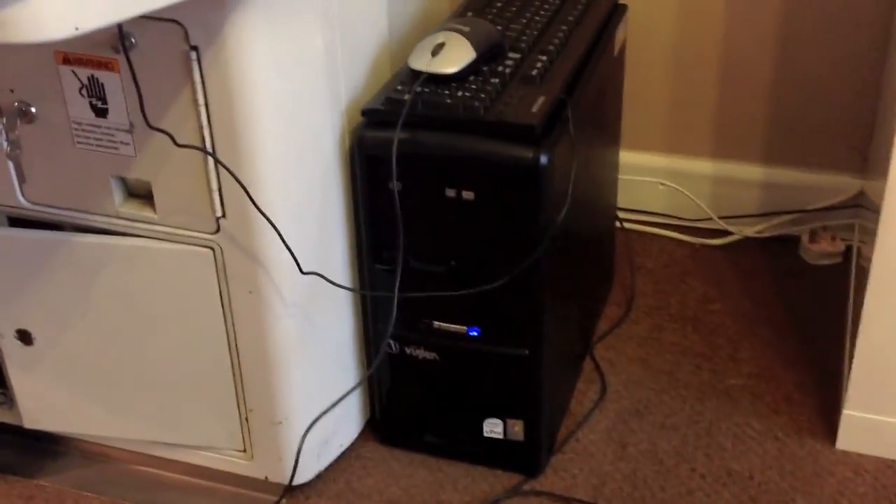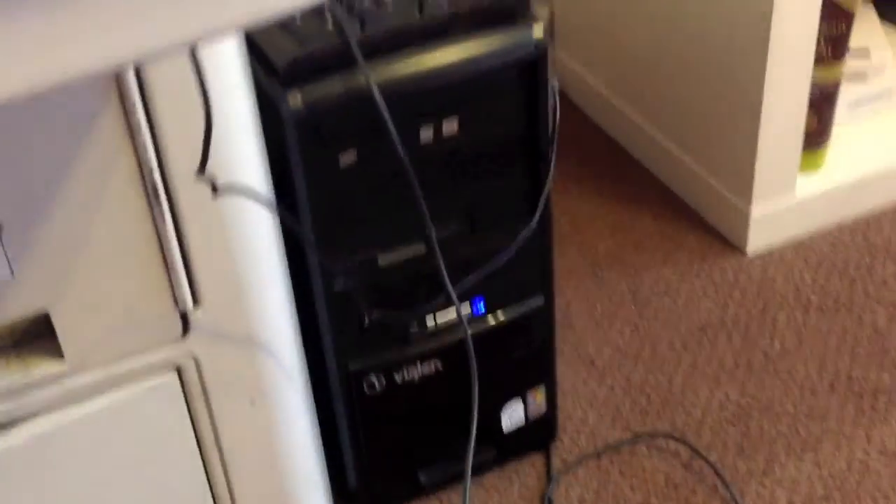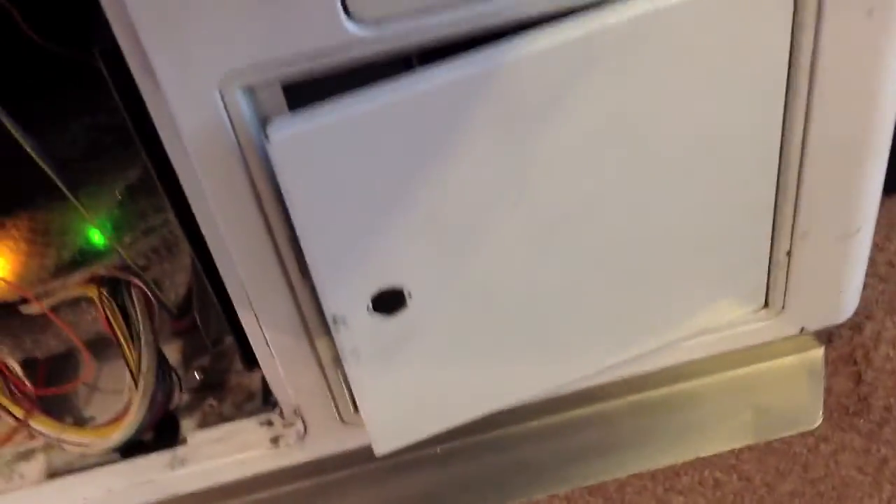I just set it all up — some people mount the motherboard on a piece of wood inside the cabinet to keep it tidy, but I can't be bothered. I just want to put it in and play. It's a bit messy to be honest. But inside the cabinet it's all still JAMMA compatible.